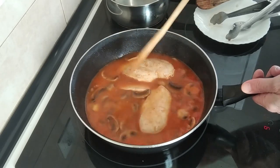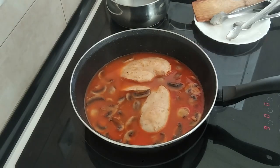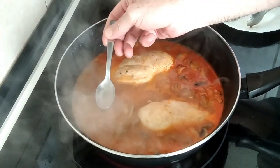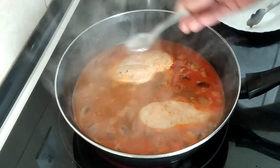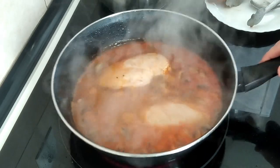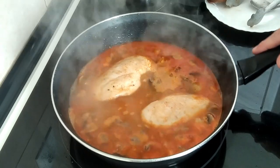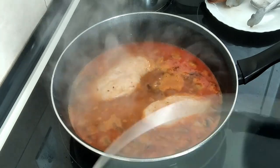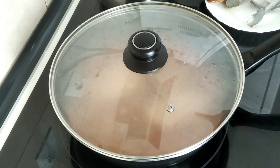I'll do a salt check just in case. So this is starting to boil — let's do a salt check. Perfect, no salt needed. If you need salt, just add it in now. The next step is I'm going to turn this back down to number seven, medium high, and I'm going to cover it up.